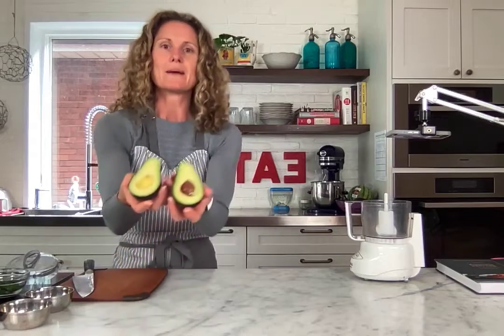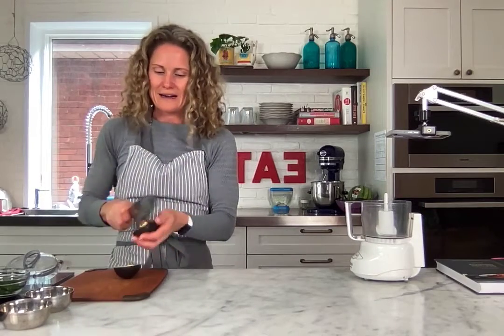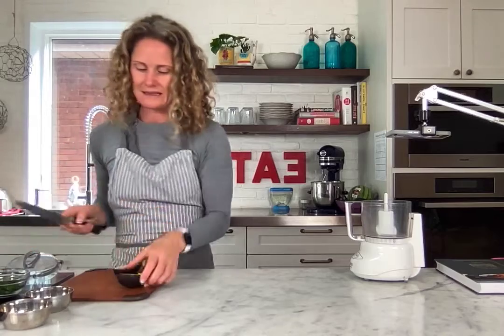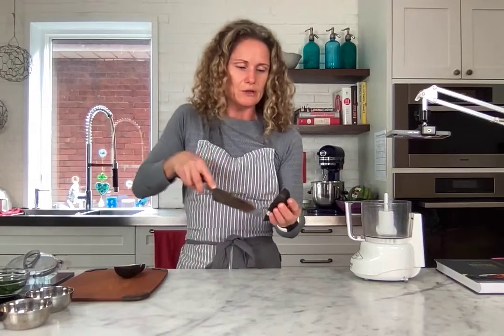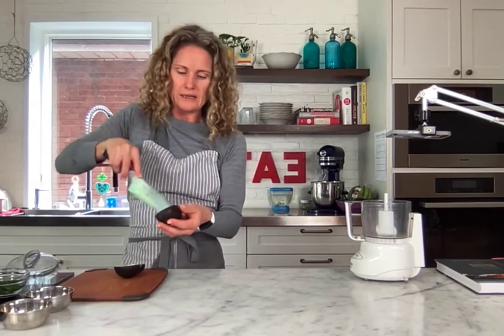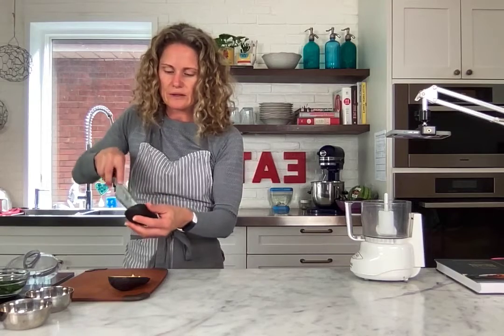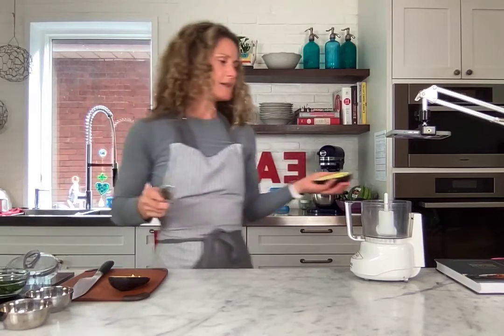Super easy. Okay, first things first — avocado. I cut mine ahead of time. How happy are you when your avocado looks like that when you crack it open? I mean, that's just amazing. So avocado, yum yum yum, and I'm just going to slice it up here. You can just kind of slice it crosswise to get it going — you don't even really have to do that.